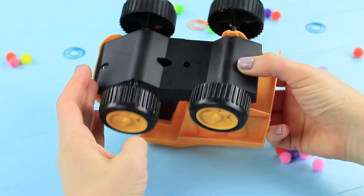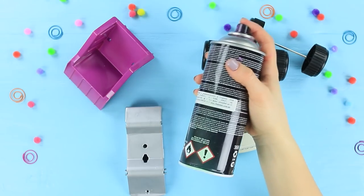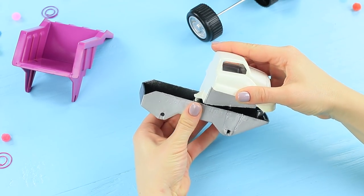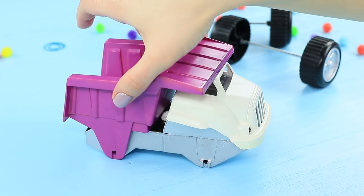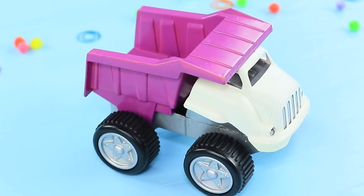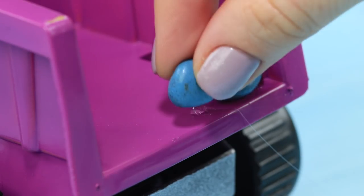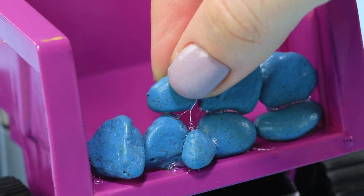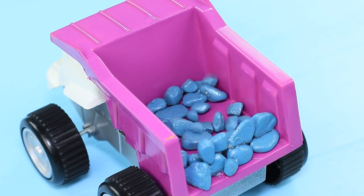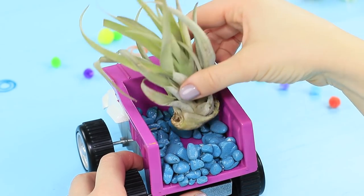Separate a toy truck into pieces. Color it with spray paint and put it back together. Attach decorative rocks to the edge and make a railing. Sprinkle more pebbles into the truck bed and insert an air plant, which doesn't need soil to grow.